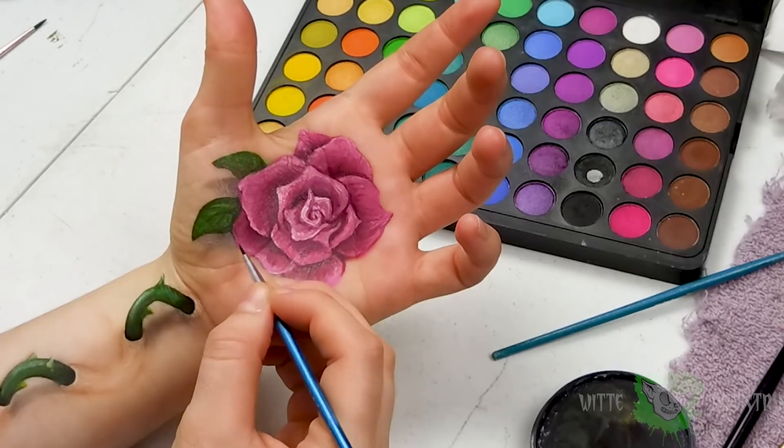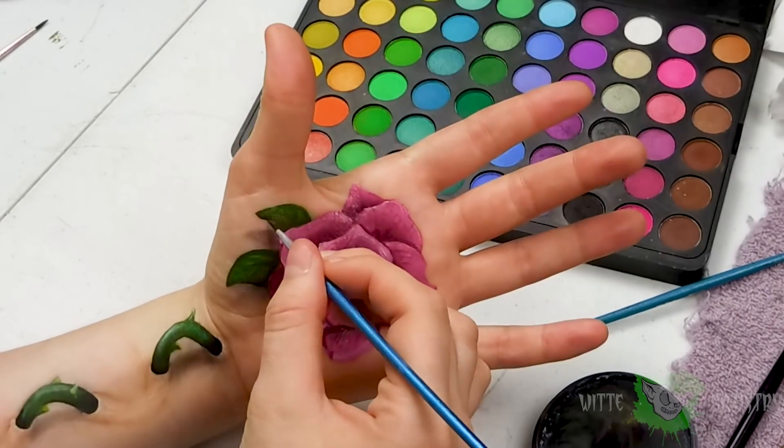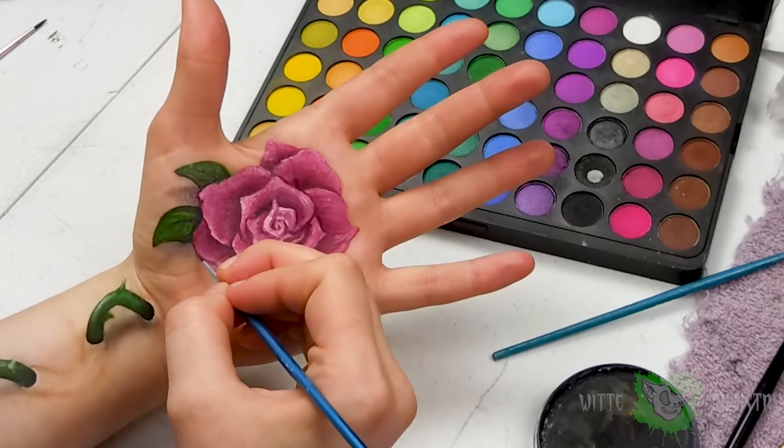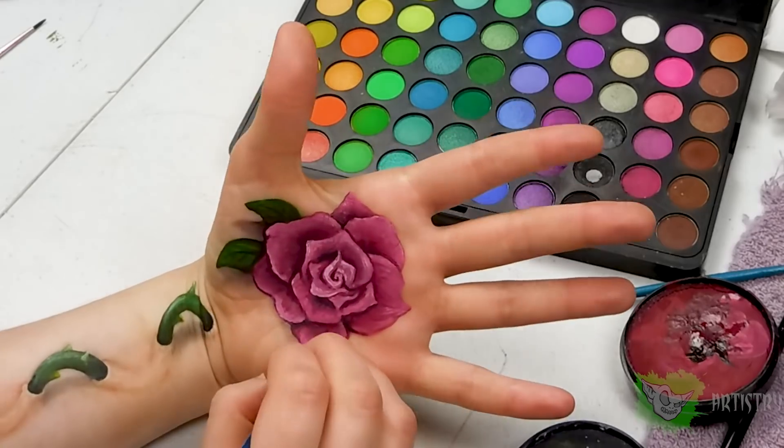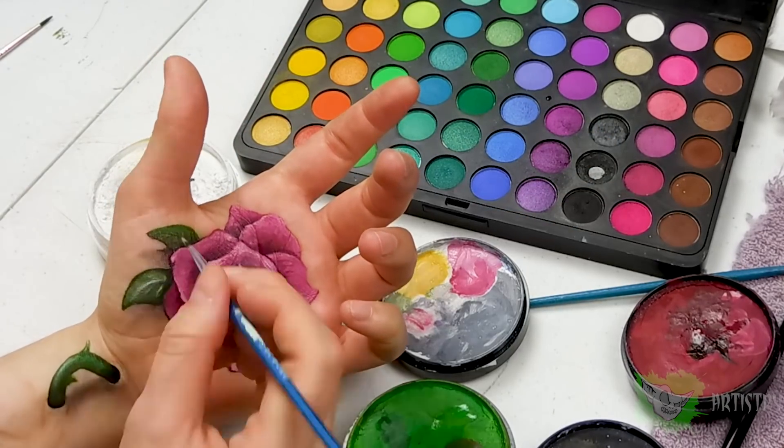As one of the final little details, I am taking black body paint and very, very carefully outlining just the edges of the petals. I really wanted to sell that they have intense shadows that they're casting.